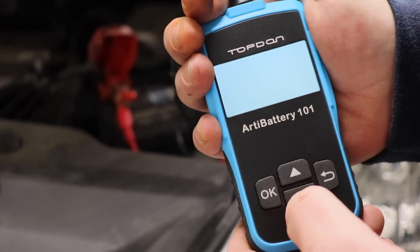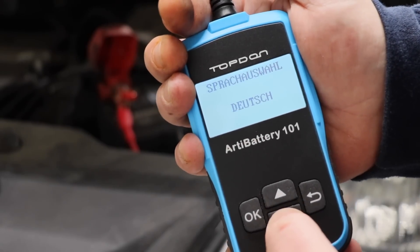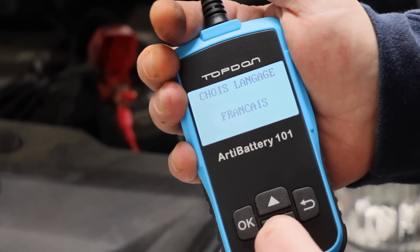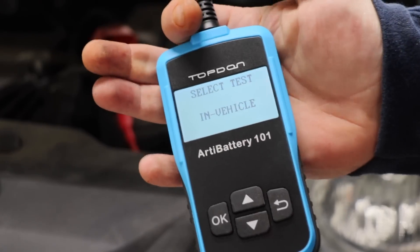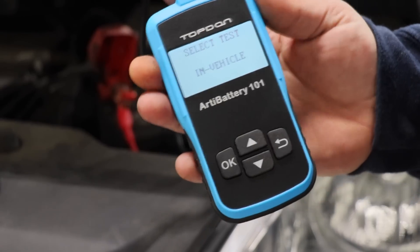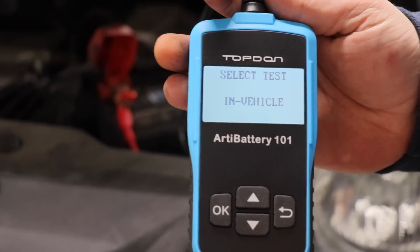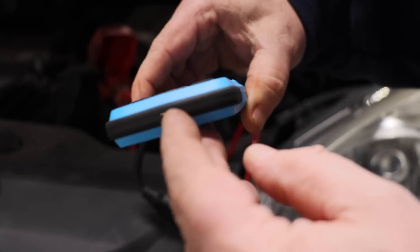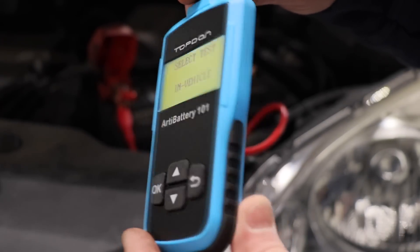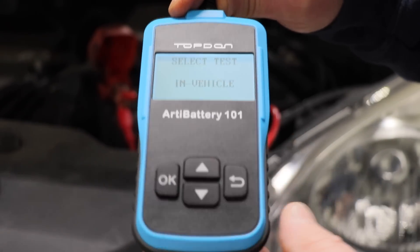If you want to hit the back button it takes you to the beginning — here are your language options: English, Dutch, and so on. Not a whole lot of controls on it, which makes it really nice — there's not a whole lot of confusion. It's awesome. On the back of the unit there is some nice rubber gripping on the sides. On the bottom there is a place for a micro USB, though no cable is included. I'm not exactly sure what that's for — maybe to download data to your computer.